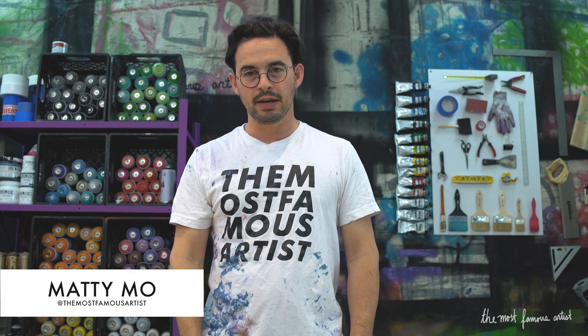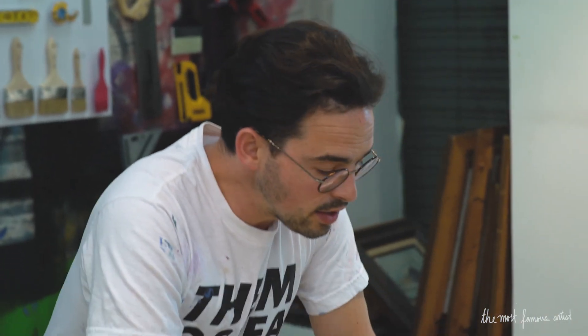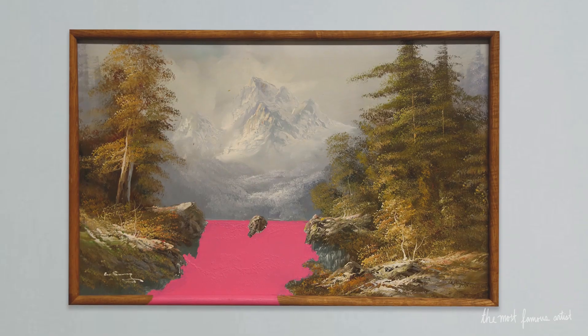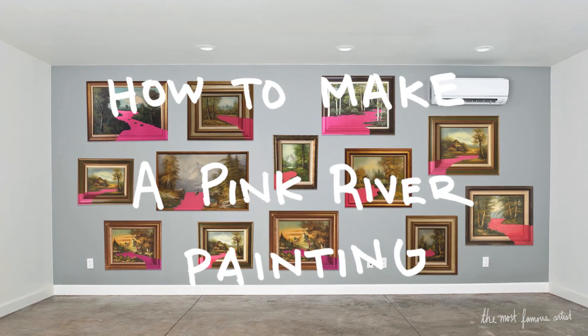Hey, everybody. Welcome to another episode of Painting Paintings with Matty Mo. Today we're going to make a pink river painting. These things sell like hot cakes, and I'm going to show you how to do it.